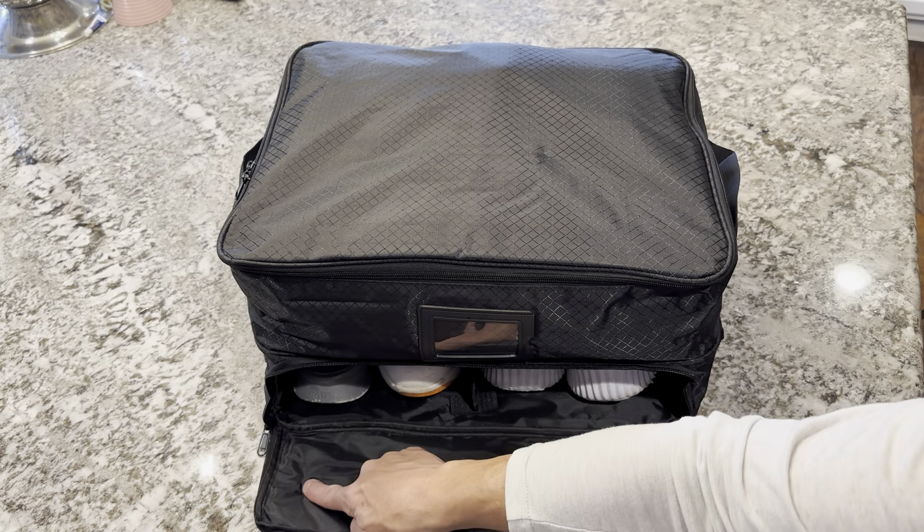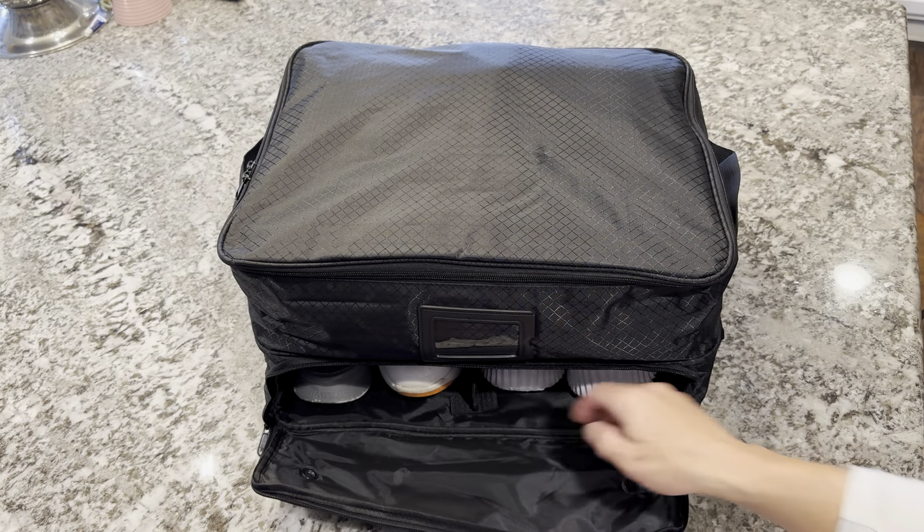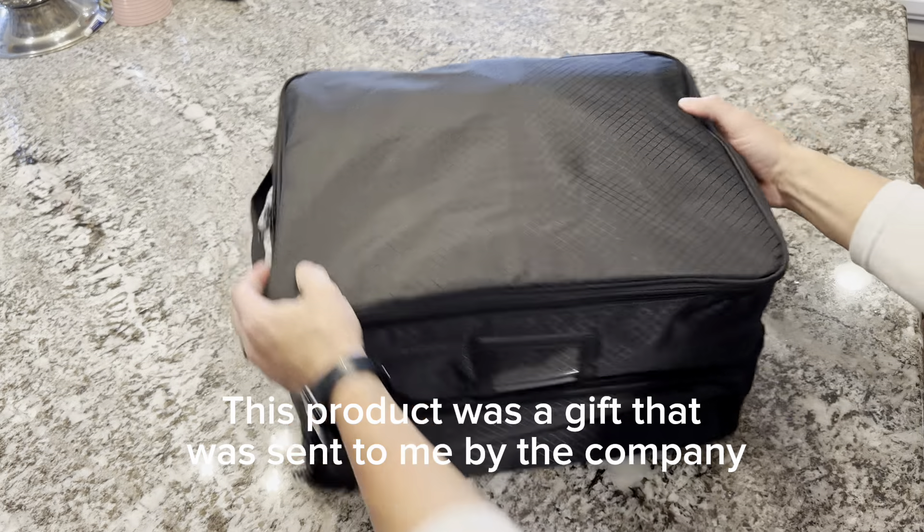They also have two vented holes. This is its own compartment, so your shoes aren't going to the top, and it's vented. You just zip this right up and your shoes are kept in there.